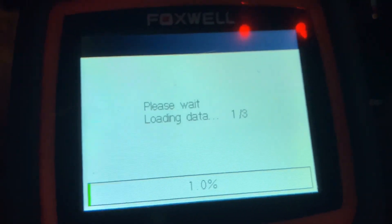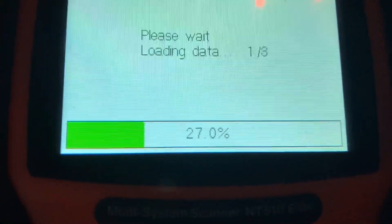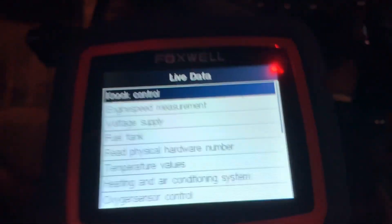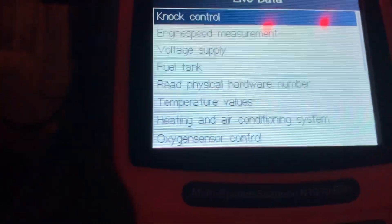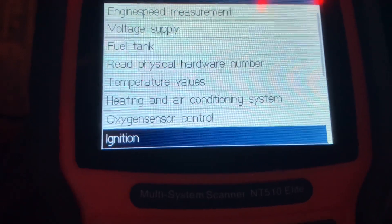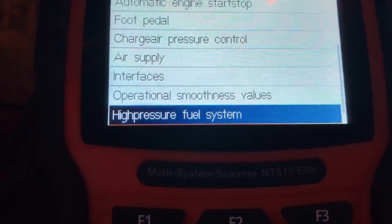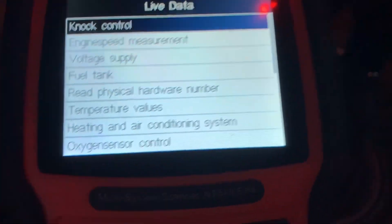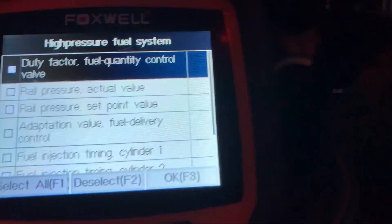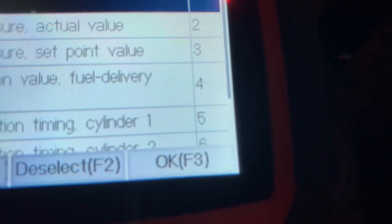Go down to Live Data and hit enter. It's going to load three times. When that finishes up it'll go to this screen and you're going to scroll down until you hit High Pressure Fuel System — hit enter. Then hit F1 to select all of it, and then hit F3 for OK.